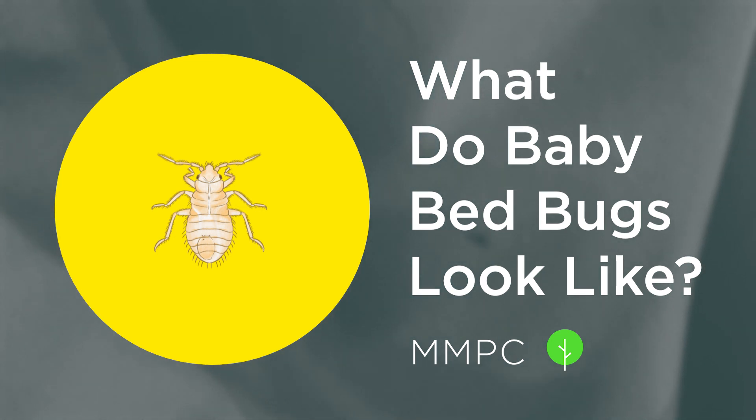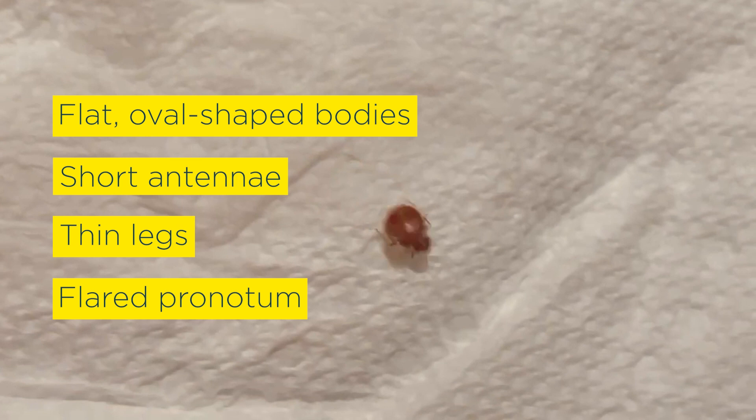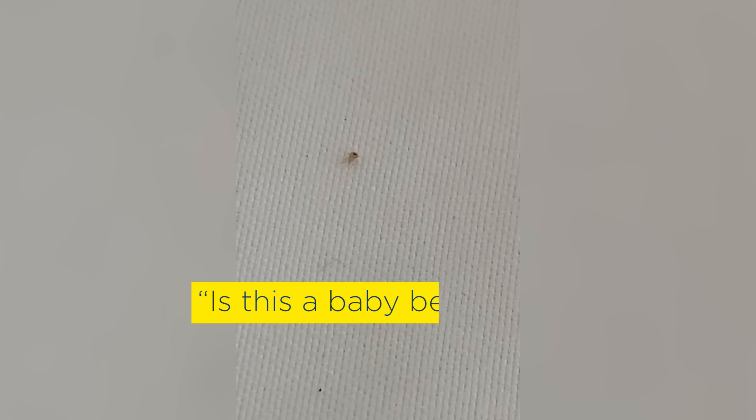If you're watching this video, you probably already know what adult bedbugs look like. They're small, brown insects with flat, oval-shaped bodies, short antennae, thin legs, and a flared pronotum. But maybe what you've found in your bed or belongings doesn't quite look like that, and you're worried that it might be a baby bedbug.